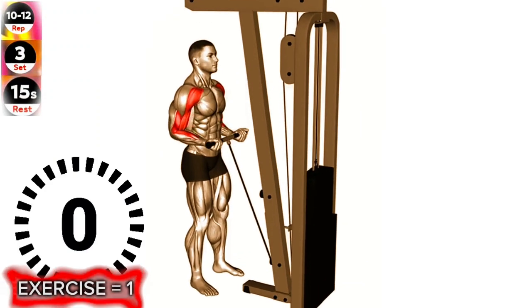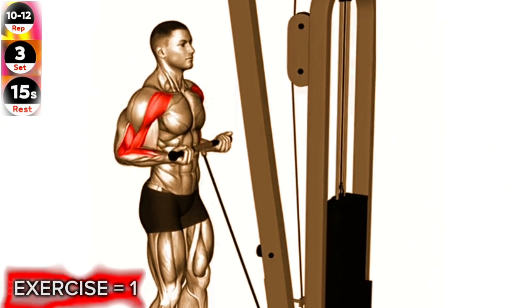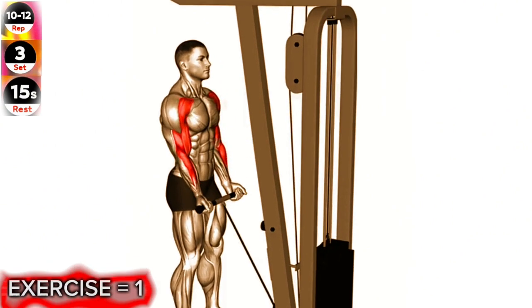Exercise 1: Cable Drag Curl. To get the most out of this exercise, focus on squeezing your biceps as you lift the cable towards your shoulders. This will help you engage the target muscles and maximize the effectiveness of the movement.